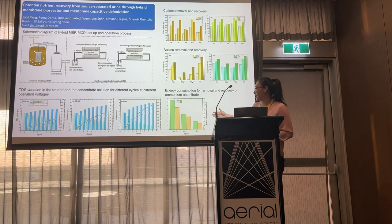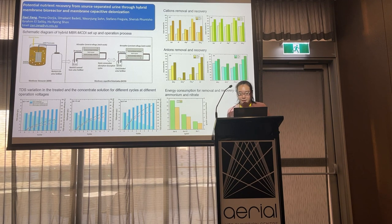Here is the energy consumption for removal and recovery of ammonia and nitrate. The energy demand for removal of ammonia was between 3 to 11.25 kWh per kg of ammonia, and for nitrate it was between 4 to 4.15 kWh per kg of nitrate. The energy required for absorption and desorption can be further reduced by harvesting energy during the desorption stage.